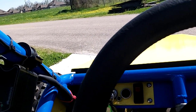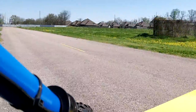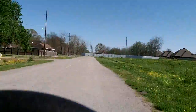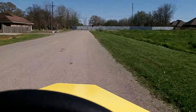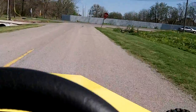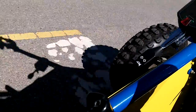Ok, here we are in the custom ATV. Shifter right there.